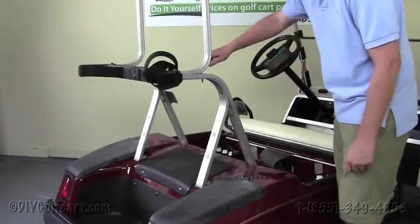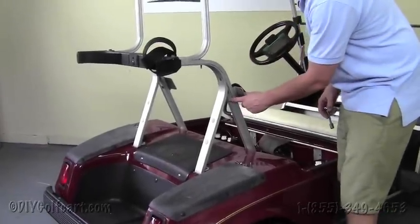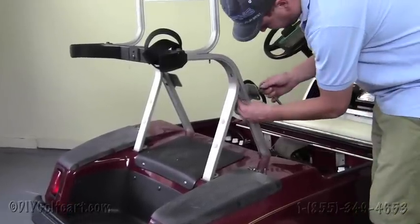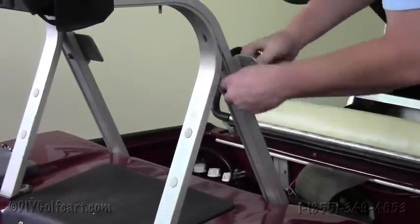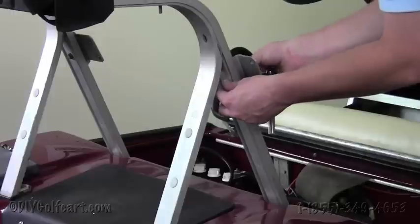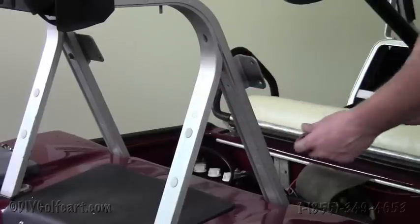Once we've successfully removed the two seat backs, the next step is to take these brackets off, as we'll need these brackets to mount to the next tree. Grab a 7/16ths open-end and a socket. Take both of these off and make sure that you save the hardware, as you're going to need to reuse it. Do this to both sides and we'll move on to the next step.